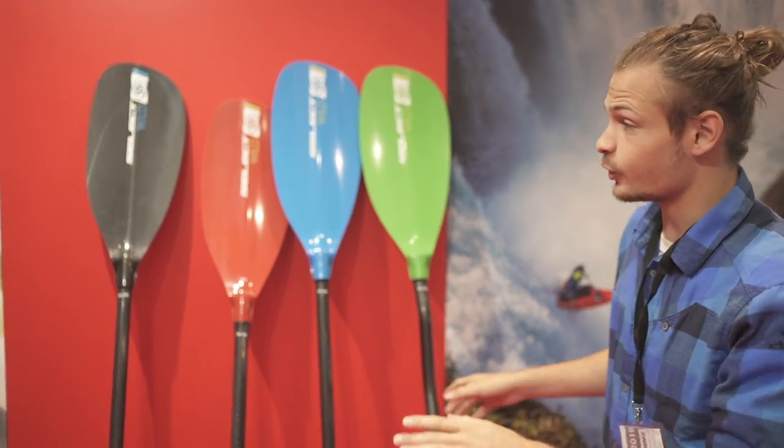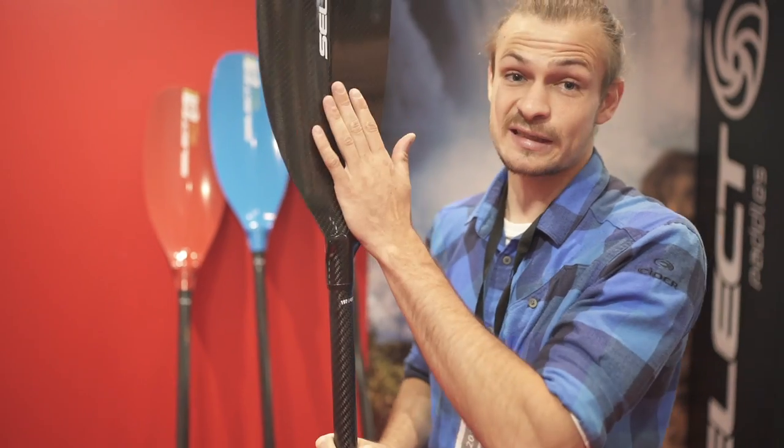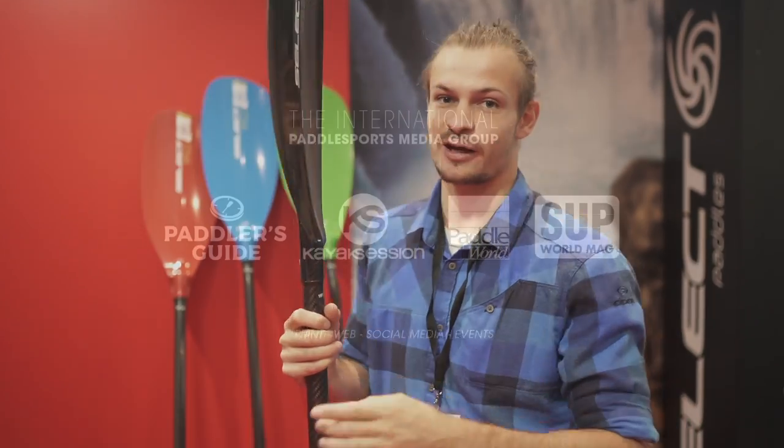And then if you go to the high range, it's an amazing super light paddle, available in three size blades — bench shafts, straight shafts — all in the same price. Sick paddles, you should try it out.